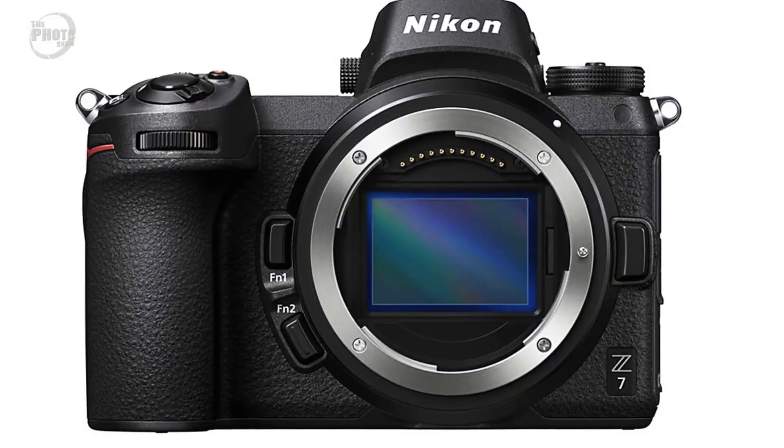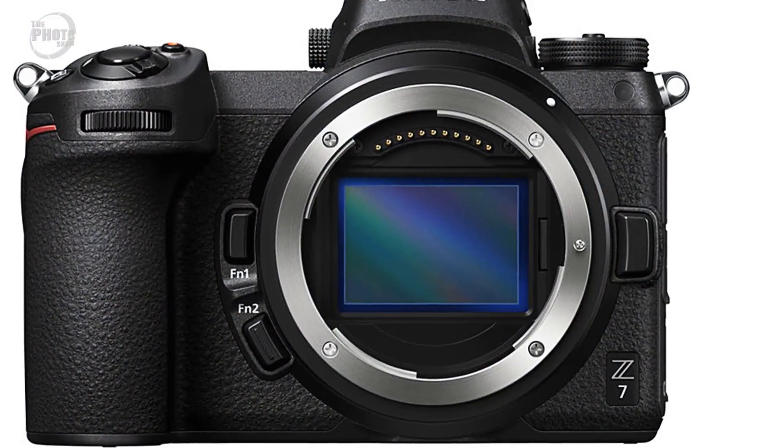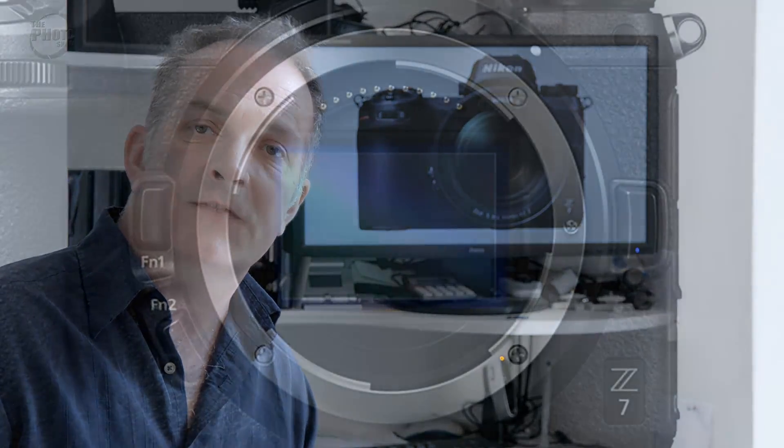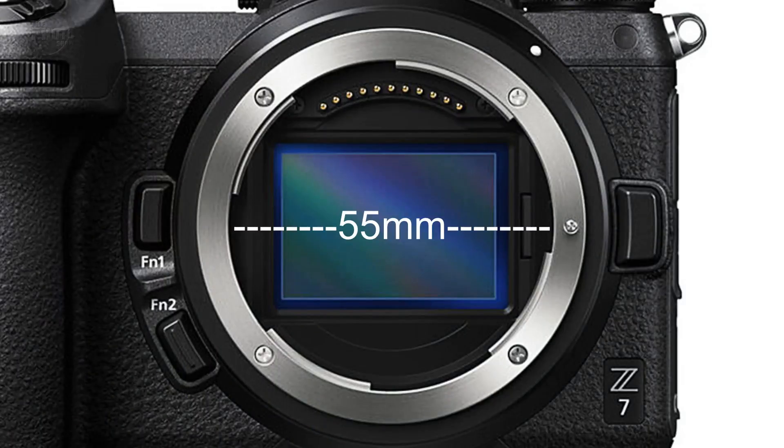The major innovation Nikon has brought out on these cameras is their Z mount for lenses. The traditional Nikon F mount has been around for nearly 60 years, and the new Z mount is considerably wider and shallower. The new Z mount is 55 millimeters in width, whereas the F mount was 44 millimeters. It also has a much shallower flange depth, bringing the lens much closer to the sensor, allowing for more sensor coverage and enabling Nikon to make brighter, faster lenses in the future.